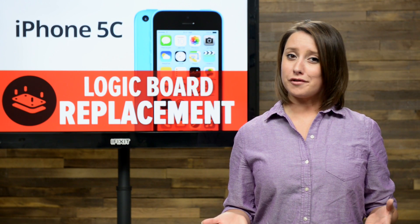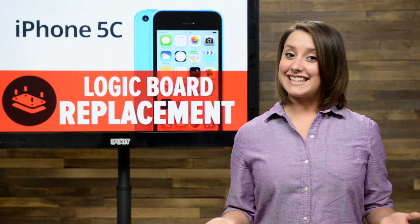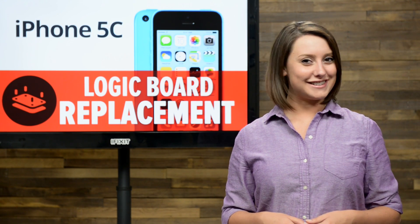If you're experiencing a few issues with your iPhone 5C and diagnose the problem as the logic board, you've come to the right place. Today, I'm going to show you how to replace the logic board in your iPhone 5C.